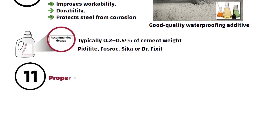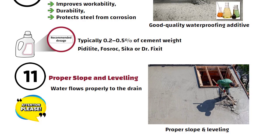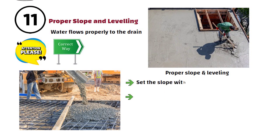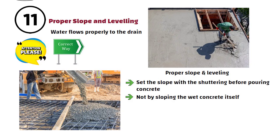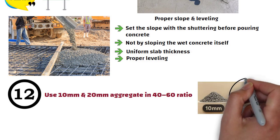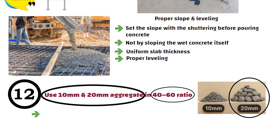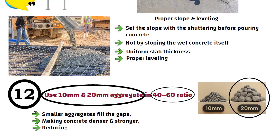Number 11: Proper Slope and Leveling. During roof concreting, you must pay special attention to proper slope and leveling so that water flows properly to the drain. The correct way is to set the slope with the shuttering before pouring concrete, not by sloping the wet concrete itself. This ensures uniform slab thickness and proper leveling. Number 12: Use 10mm and 20mm aggregate in a 40-60 ratio. Instead of using only 20mm aggregates, use 20mm and 10mm aggregates in roughly 60-40 proportion. The smaller aggregates fill the gaps, making concrete denser and stronger, reducing seepage chances.